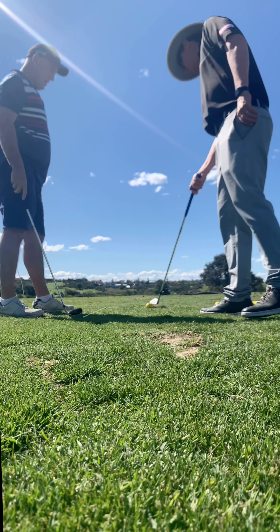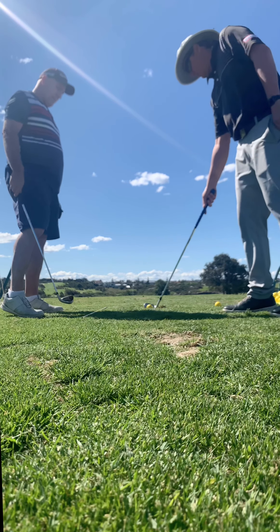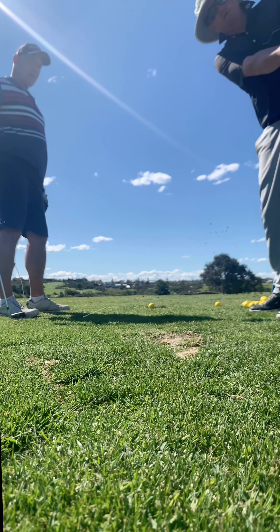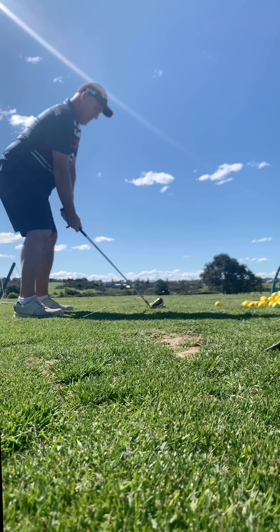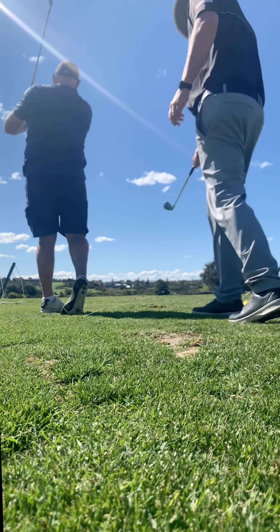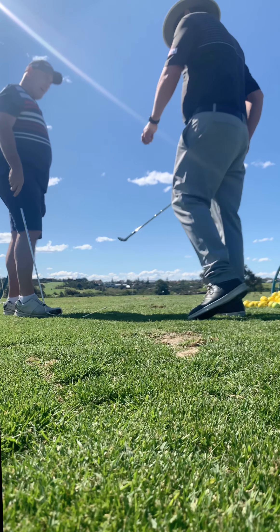The ball's going out to the right because you used to hit it to the left and slice it, so your hand was under like that. Now that you're getting clean contact every time, feel like you've worked the right arm over. On your left foot, work the right arm over when you hit it.